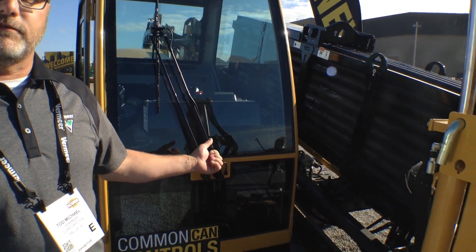Hi, my name is Todd Michael with Vermeer Corporation, and I'd like to talk about a new product that we brought to IQ 2017, the 4055DR.